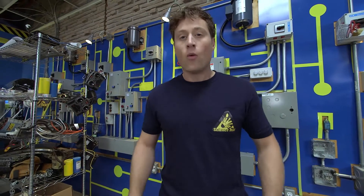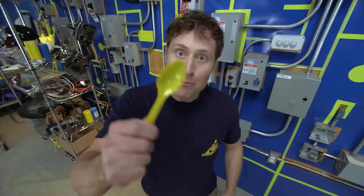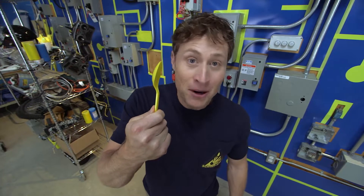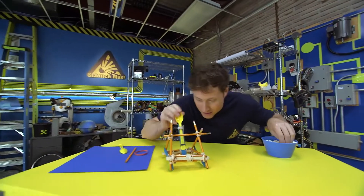Welcome to Science Max Experiments at Large. I'm Phil McCordick, and today we're going to be building one of the most devastating, one of the most powerful machines known to medieval man, using a plastic spoon, among other things. We're going to be building a catapult.